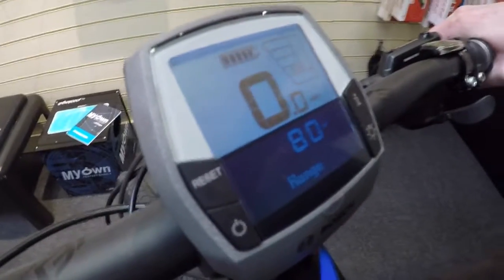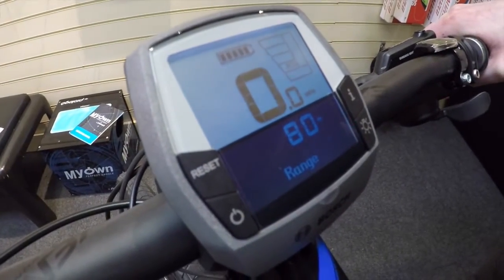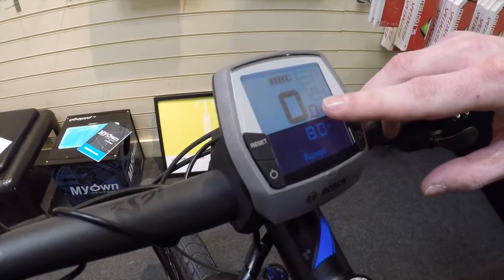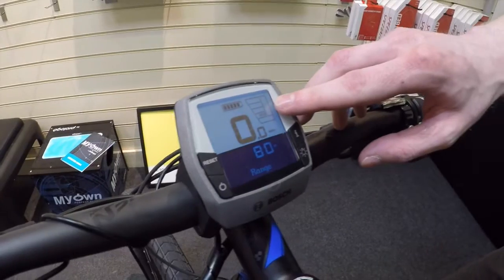The bike features the Intuvia handlebar mounted system. This gives you all the information you need to see at a glance, including the range, your current speed, and the level of assist that you're asking from the battery.